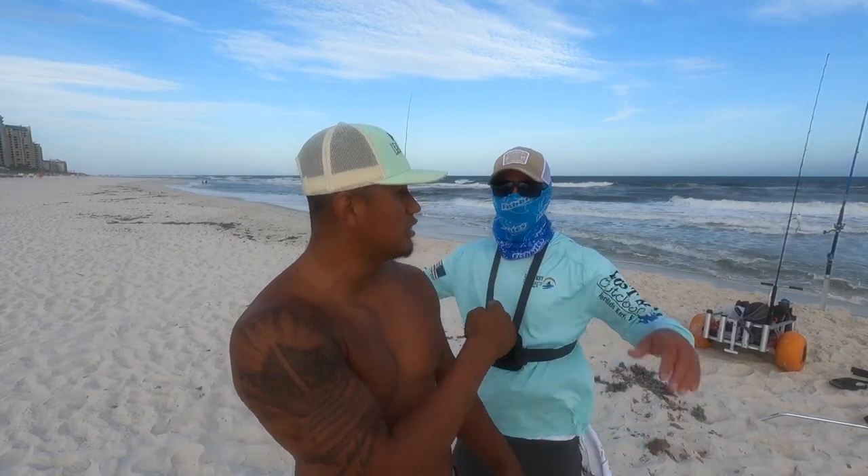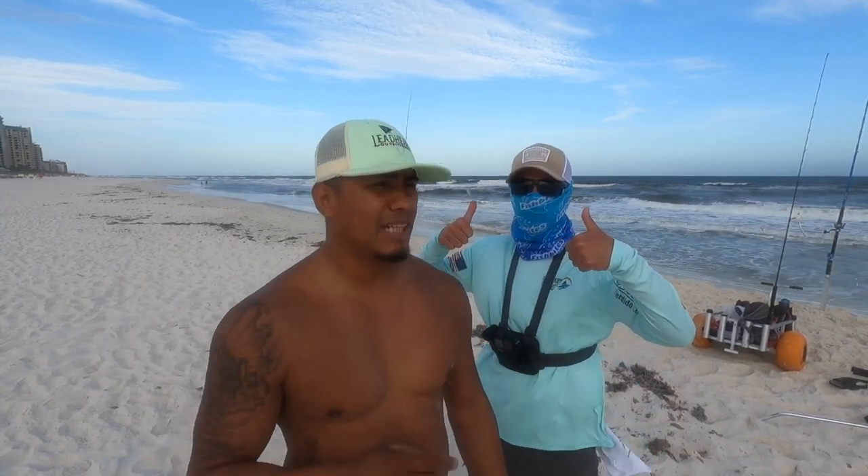If it's your first time visiting my channel, welcome! Check out my buddy's channel, Perdido Blaine — I'll leave his link down below. If you're not subscribed to my channel, what are you waiting for? Hit the subscribe button and hit that like button — it definitely helps my channel grow. So enough talking, let's get into this episode!